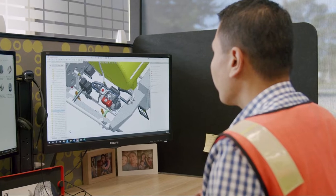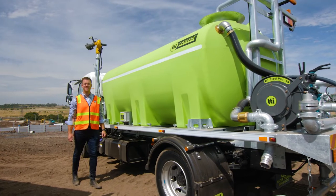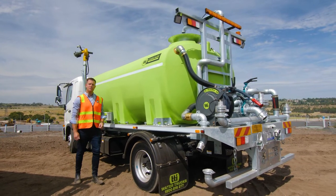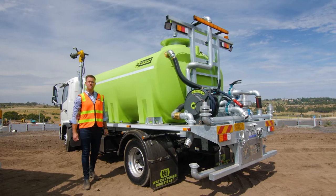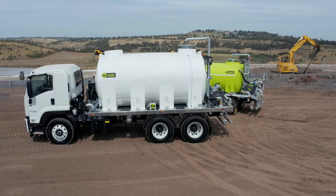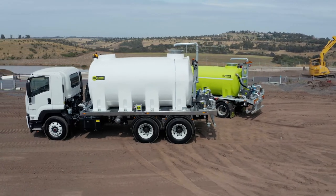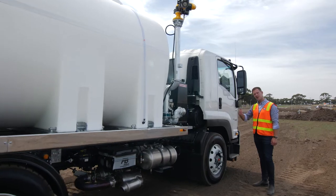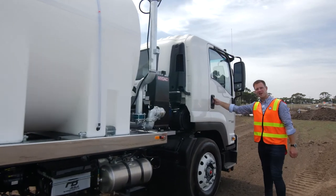TTI have been designing, developing and manufacturing water trucks here in Australia for over 15 years. With me today, we have our 8,000 litre unit, which is mounted on a single axle 4x2 chassis, and we have our larger 15,000 litre unit, which sits beautifully on a 6x4 bogey axle truck. Let's fire these trucks up and take a look at some of the main features.